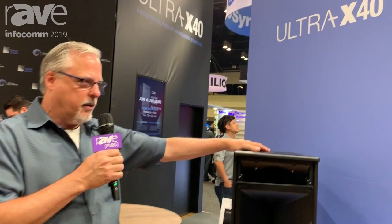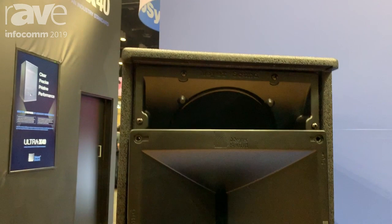Hi, it's Mike Ulrich, Vice President of Engineering with Meyer Sound. We're here at Infocom 2019. Here's the star of the show right here, the Ultra X40. This is our latest point source loudspeaker.